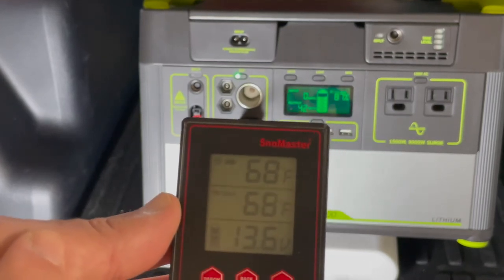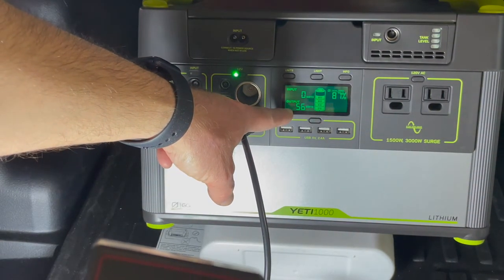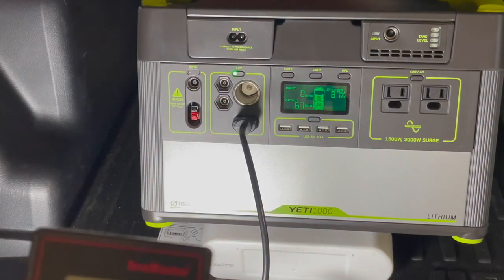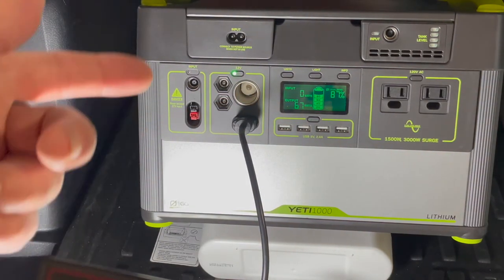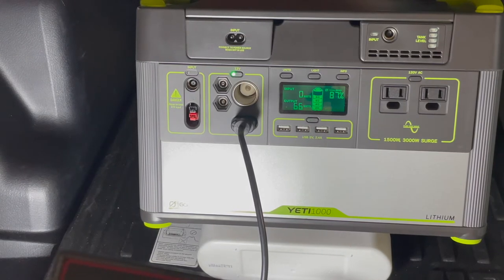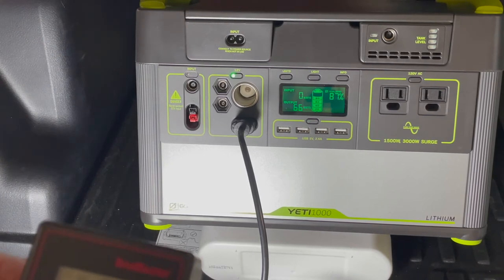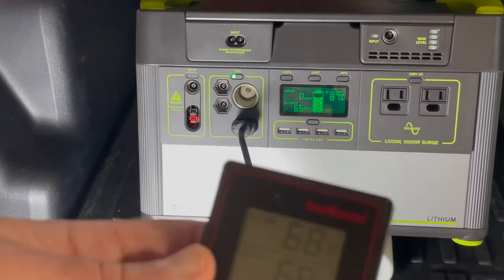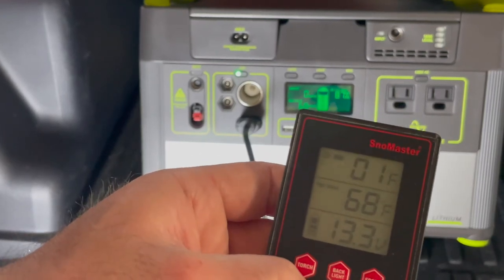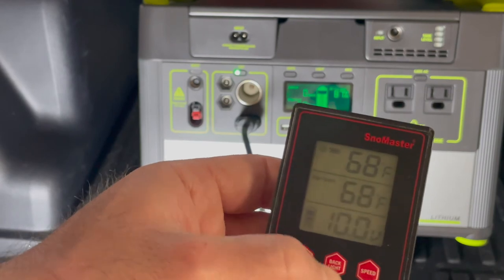Remotely you can see it's now drawing 50 watts, climbing to 53, 56, 59, 62, 66 — settling at around 67 watts because it's trying to cool off to the right temperature.